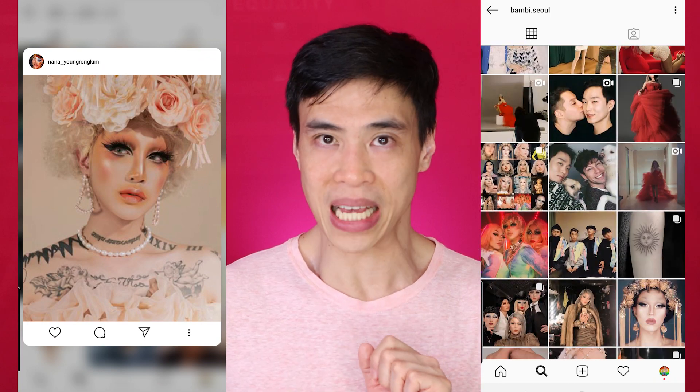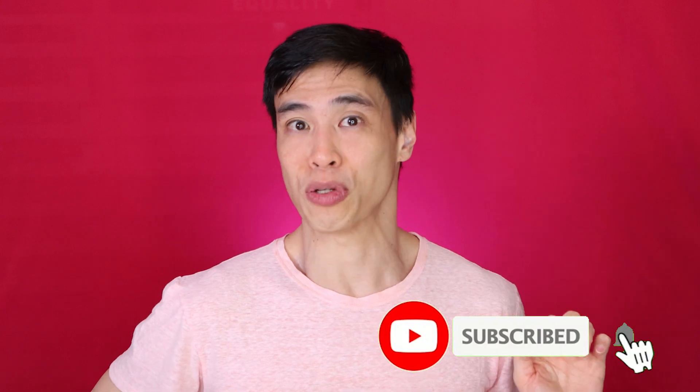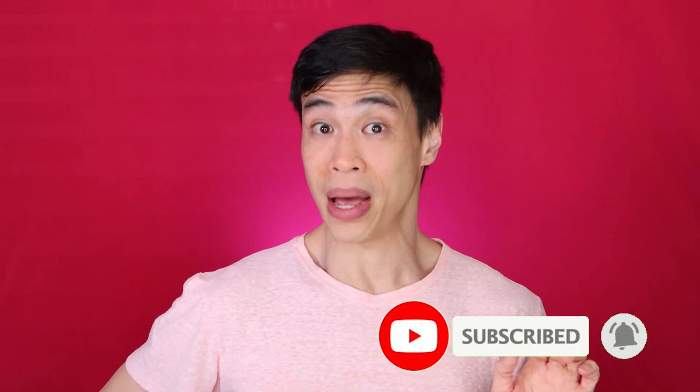This is actually the third time I'm attempting this. It's not as easy as I thought. So if that's something that might interest you, please like, subscribe and ring that bell so you're notified every time I upload new videos and stay tuned.